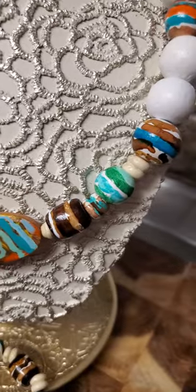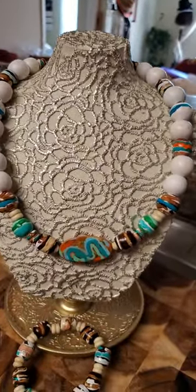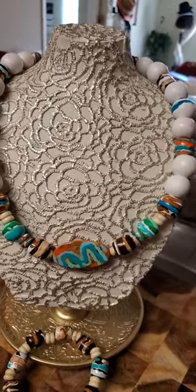So this is a beautiful necklace. I love it. Contact me at sunborncreations.com.